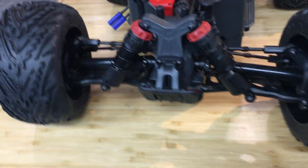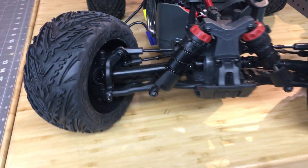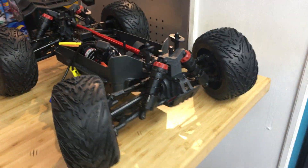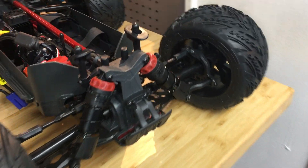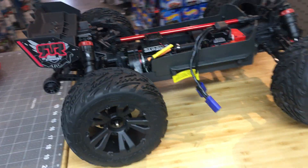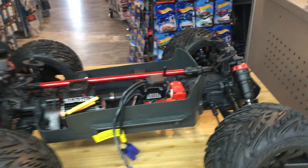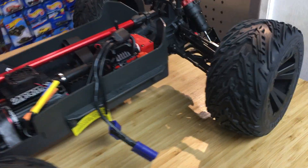Telescoping drive shafts — I always like to see steel, but the telescoping is good. Oversized bearings, lots of great build quality in this. I think this truck is really going to be the go-to — I don't want to use the word budget — but this is kind of the go-to, what makes sense for a 4S truck if you want a lot of power, a lot of speed, and a lot of durability. And I'm digging it.